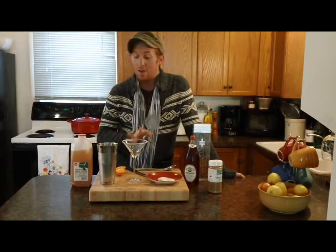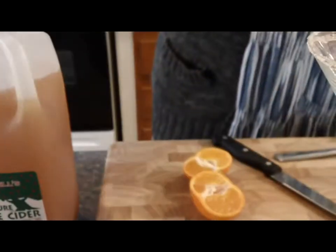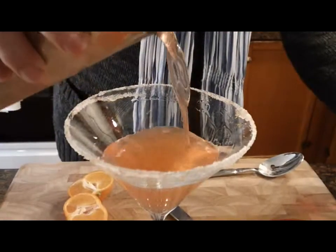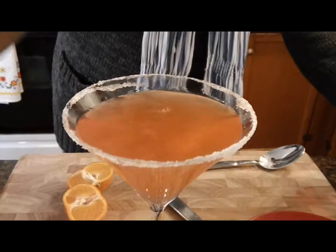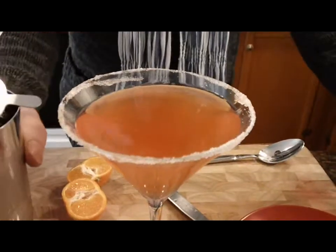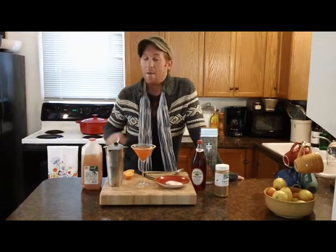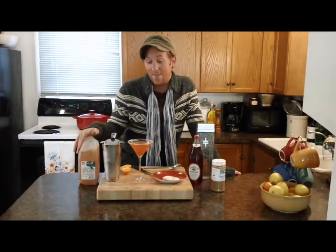Now that my glass is all set, I'm going to take my cocktail strainer, put it on the shaker, and pour it into my glass. And that is my apple cider martini, which would be awesome at any kind of fall cocktail party or even Thanksgiving.